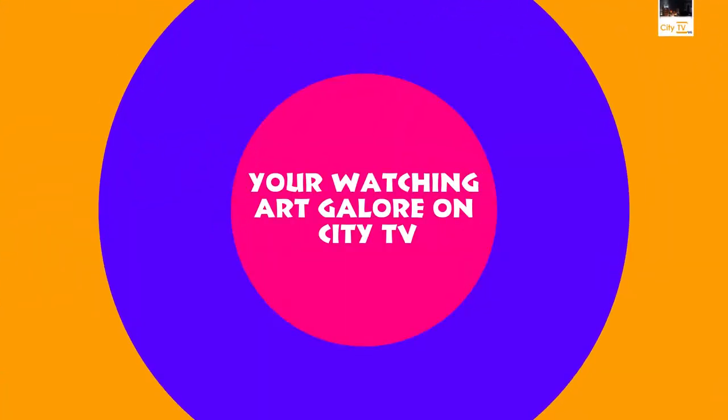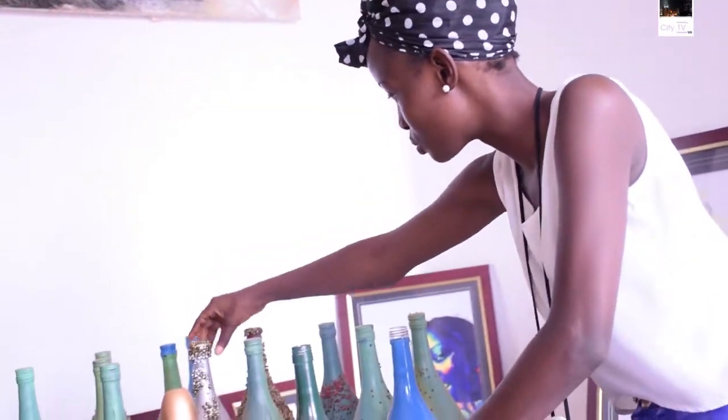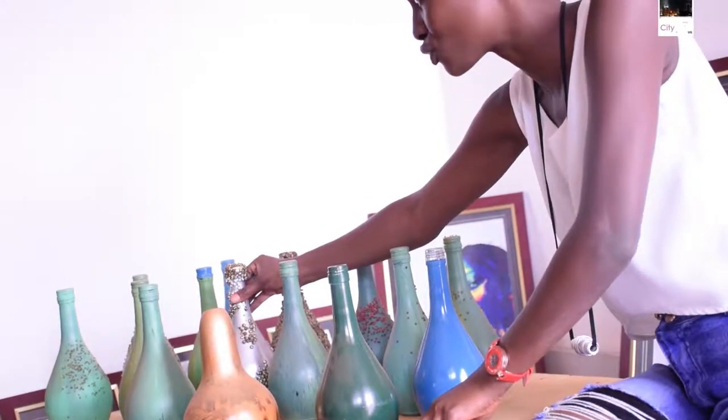So we paint on them, we spray on them, we add some value on them for deco purposes. I'll pick out maybe two or three iconic glass bottles that have actually stood out for me.